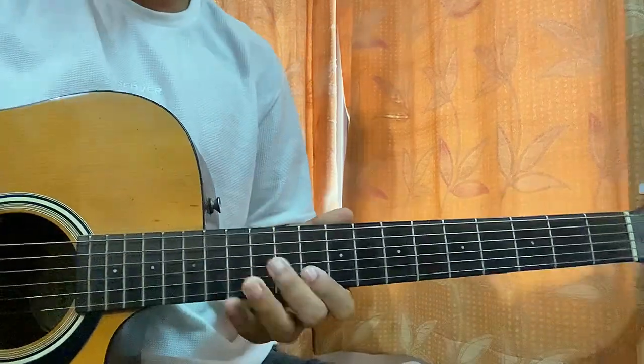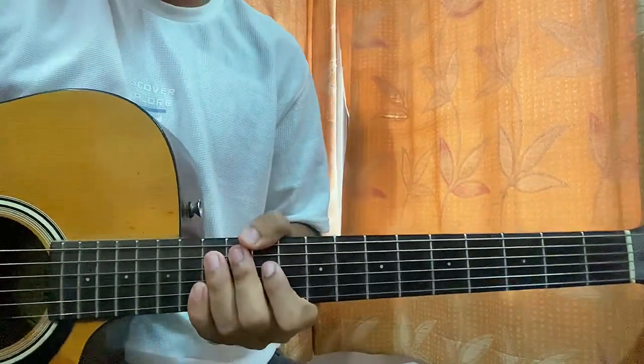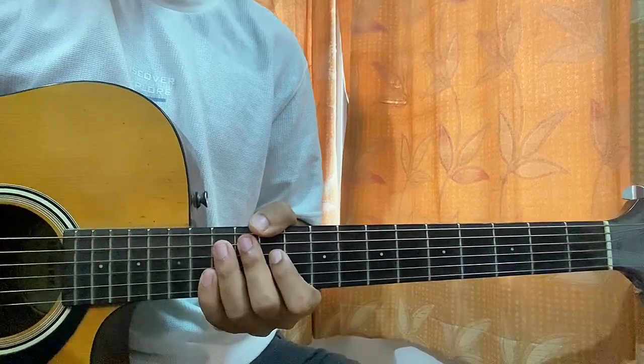My Boy Only Breaks His Favorite Toys by Taylor Swift. Let's have a quick look at the song - we got no capo and the song is in standard tuning.